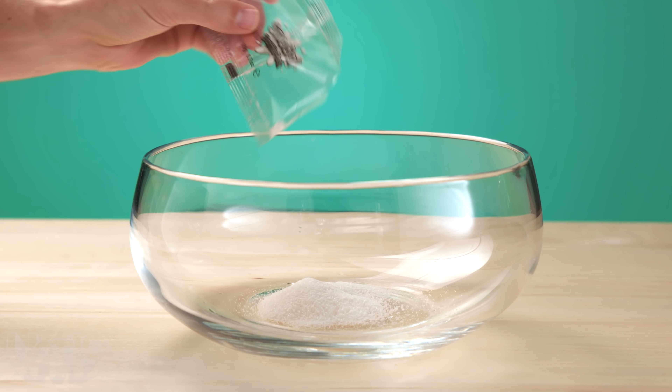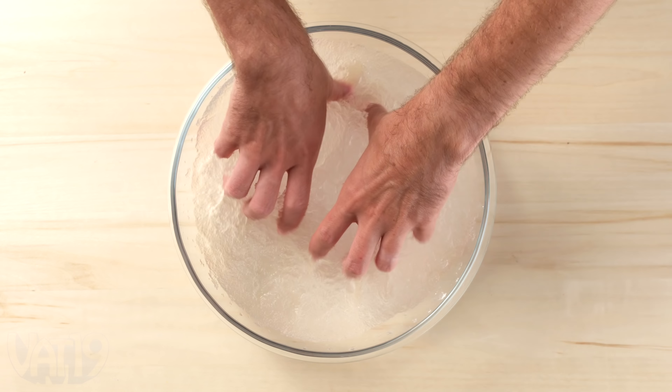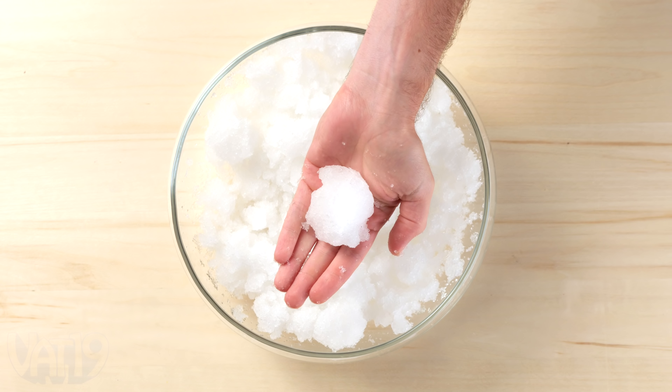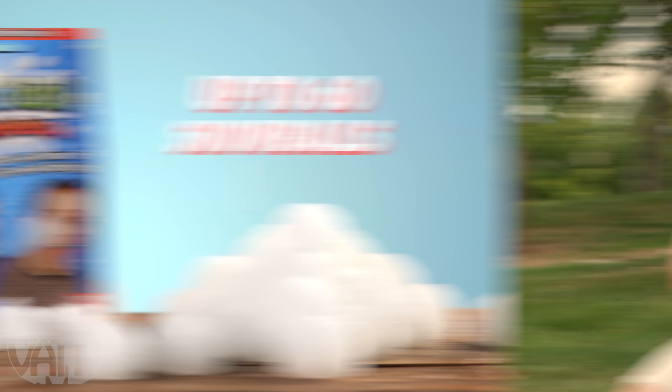To create this faux snow, pour some powder into a large bowl. Then add water and mix to transform the dry powder into a packable slush. Each battle pack contains enough powder to create 60 slushy snowballs that you can pack and throw in any temperature.